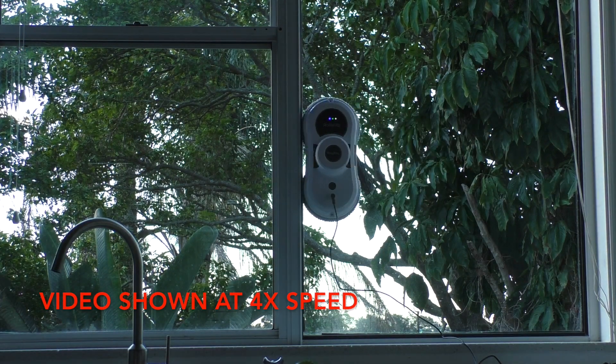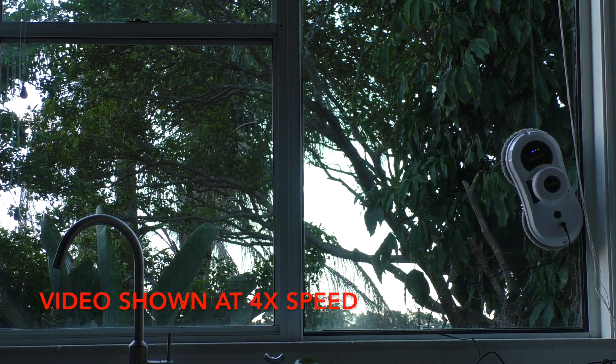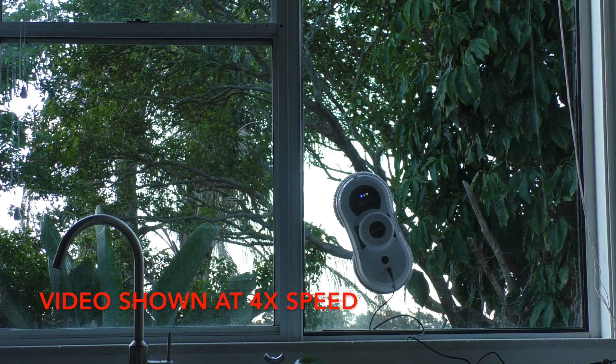Once it gets started it covers all the area of the window very effectively. What I did find was this is great at polishing windows, but if you have any stubborn stains it doesn't seem to remove them particularly well.